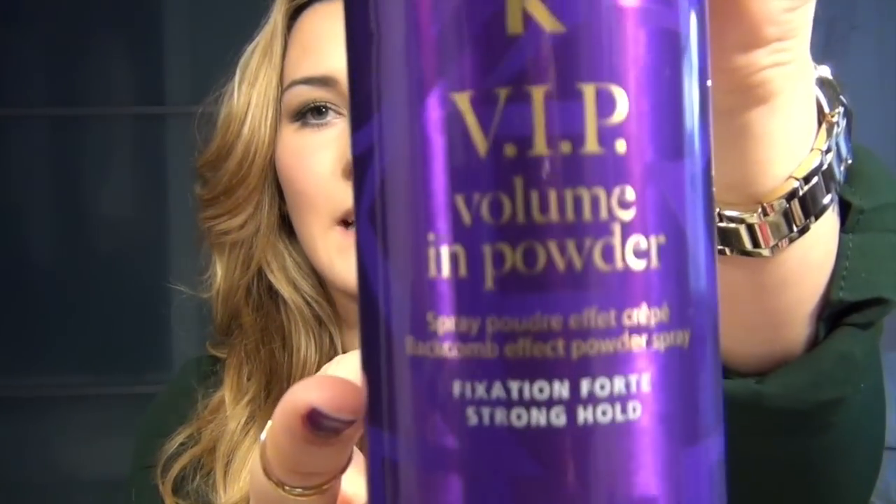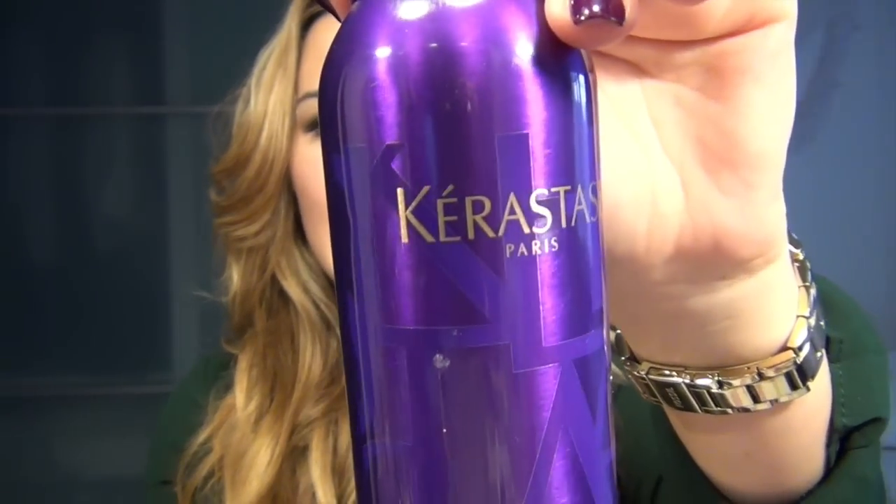Now we're going to this little baby. This is a Volumenspray from Creastase. Absolute Hammer, I find it. It gives volume — we'll test it. For me, if I have flat hair, this is a great option to give it a little volume.